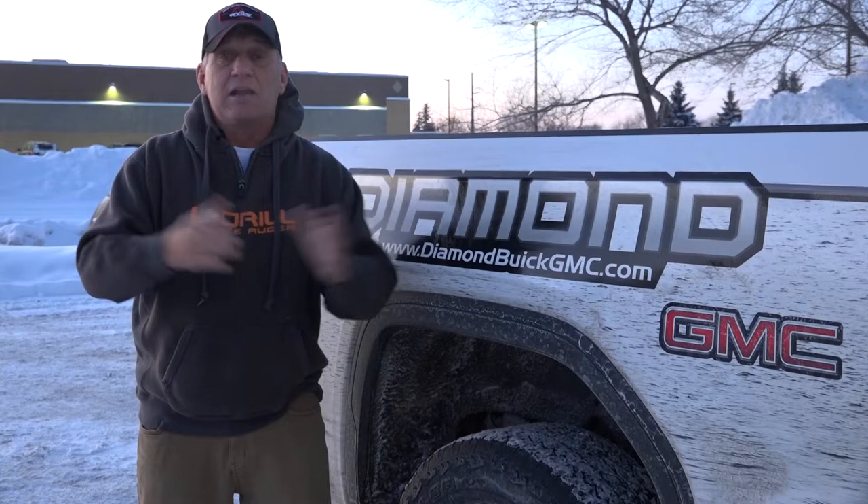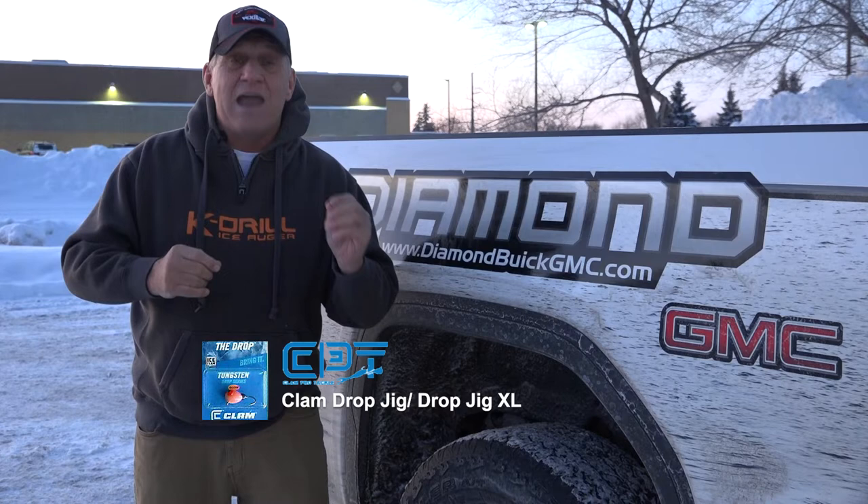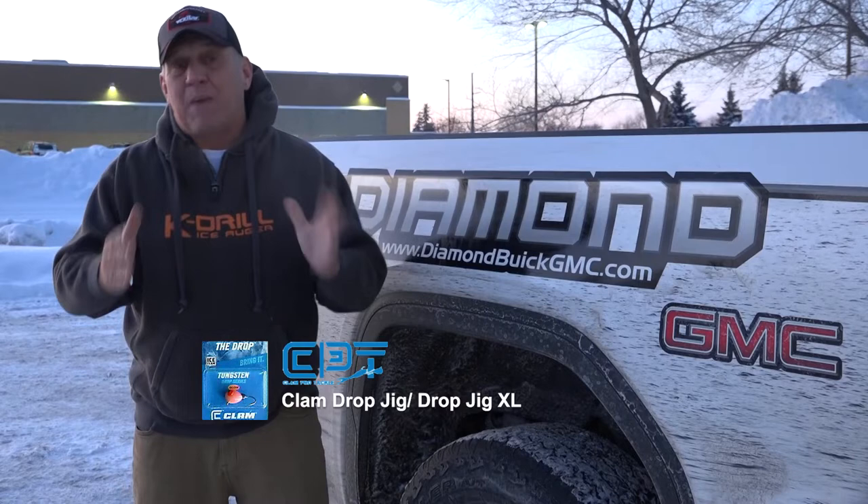I've been using the drop jigs and if I go with the plastic, I'll use a Drop XL. I like white color patterns, pink color patterns. And lots of days, tip it with a Mackie plastic. You don't have to rebait and the action of that Mackie, they'll hit it all day long.